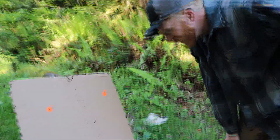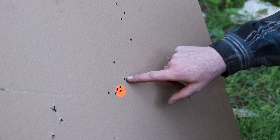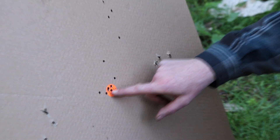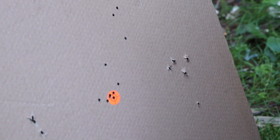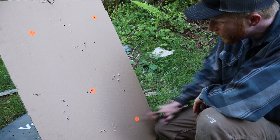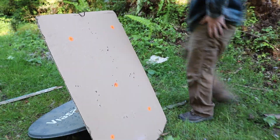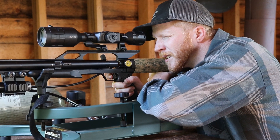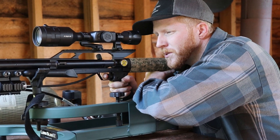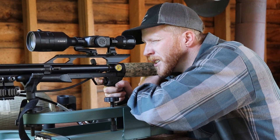Not bad. So sighting in, I hit there, there, and there. And then this would be our group. We got one drifting there, but gosh, that's getting pretty tight. I'm wondering if that was the slower one when I turned my air on. Let's try another target and see how we do. They say you're supposed to always use the same hold, same grip pressure and everything — especially with these — so, a lot of practice.